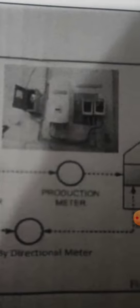And there is a meter, a production meter, which means you have to make solar. There is a meter.